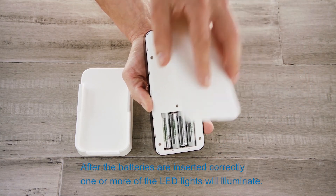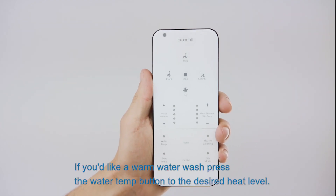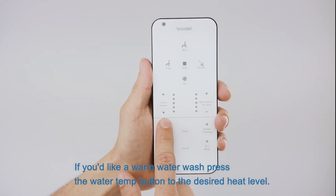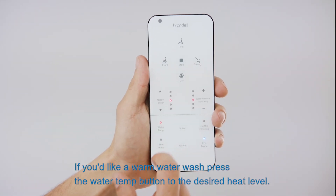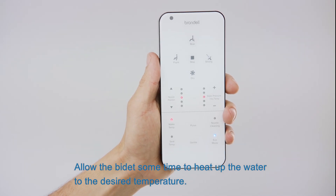After the batteries are inserted correctly, one or more of the LED lights will illuminate. If you'd like a warm water wash, press the water temp button to the desired heat level. Allow the bidet some time to heat up the water to the desired temperature.